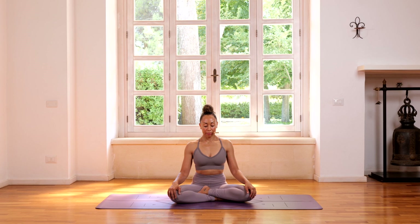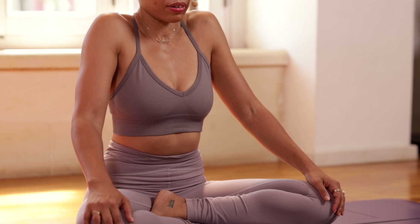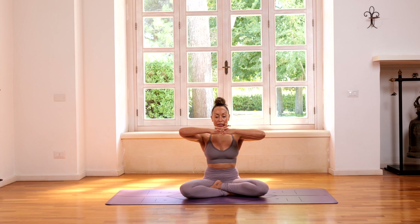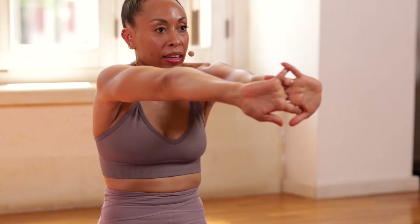Coordinating the breath with the movement, let's go ahead and roll the shoulders back. Just loosening up the shoulder area, so the shoulder is moving up and down the back, making little circles here. Then we're going to interlace the fingers and press the palms out, slightly rounding the upper back, getting a little opening here as we stretch through the arms.